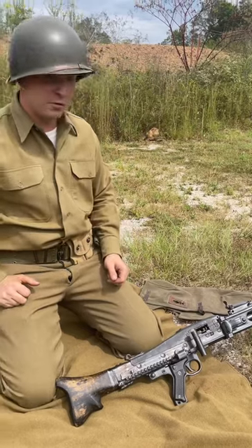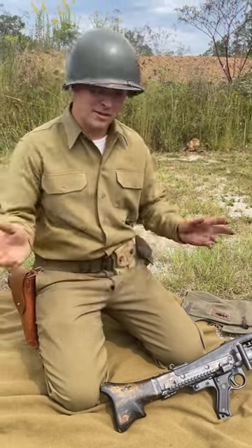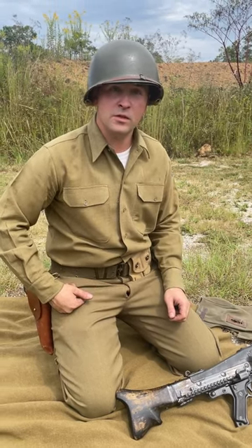They were actually, per their manual, supposed to change the barrel every 250 rounds to let the other one cool off while you're shooting the new one. Just a quick little video to show you a little bit about the MG42. Check out our dummy rounds at fakebullets.com. Take care.